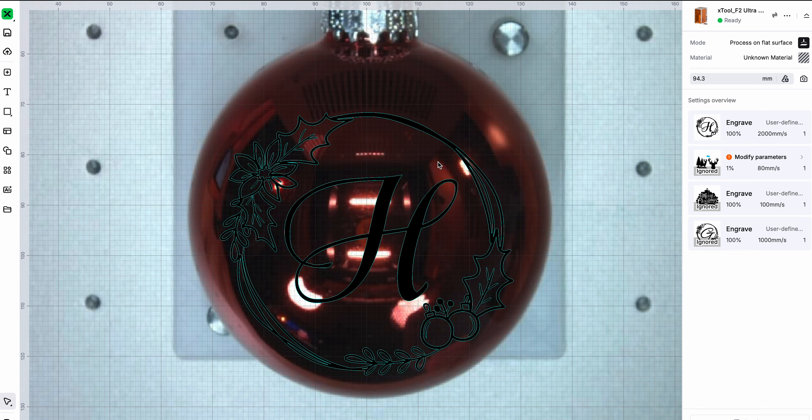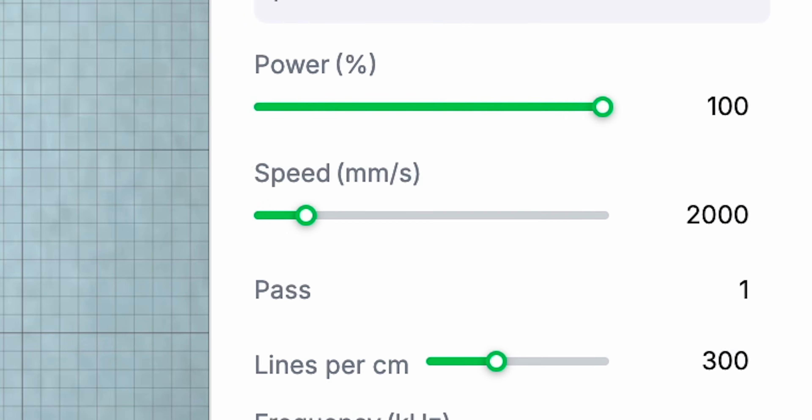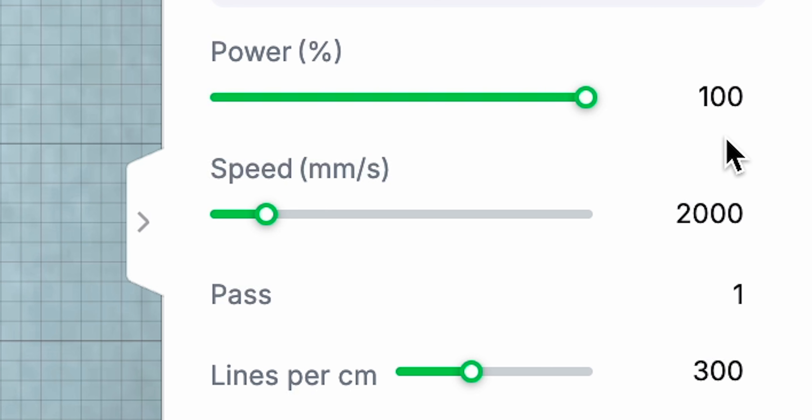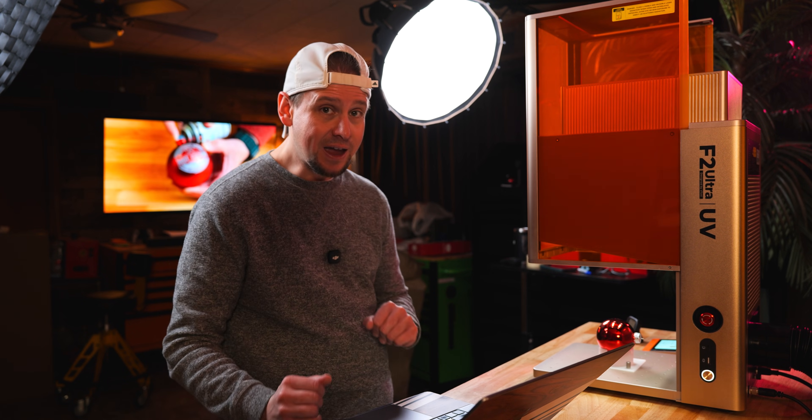I could make this design a lot bigger, but I would have to have the rotary. I am at 100% power and 2000 speed, and my lines per CM is 300. I will not go below 300 because I want everything to come out clean. We're going to run it.